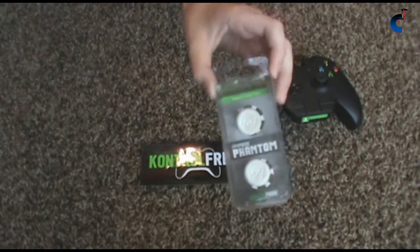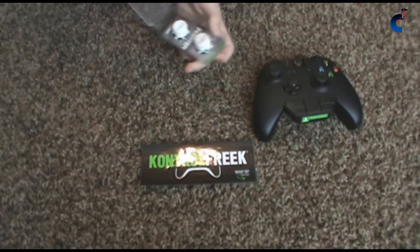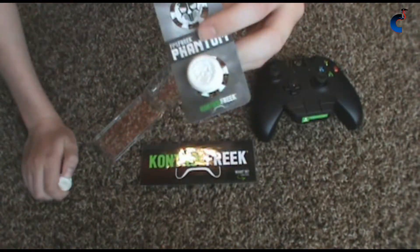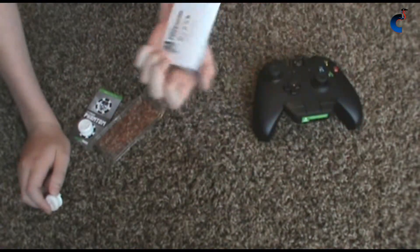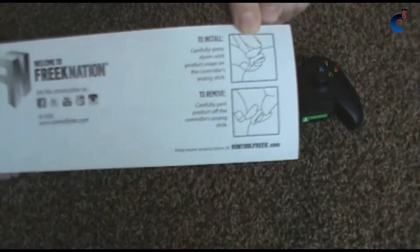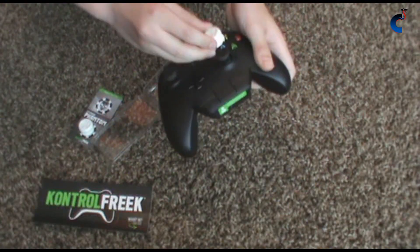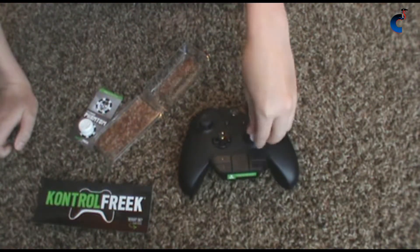They come in a little box that looks like this. It's nice to keep my extra one in because I only use one — some people use two, but I only use one. They just pop right off. It's got a nice little deal right there, and it comes with a sticker that shows you how to put them on and off. They're very easy to put on and off.